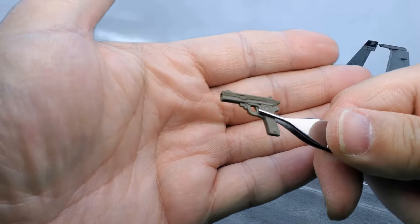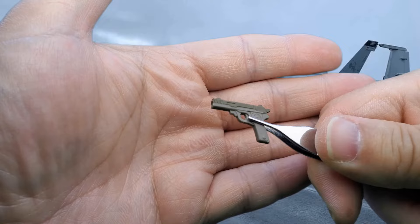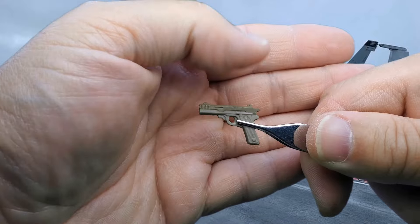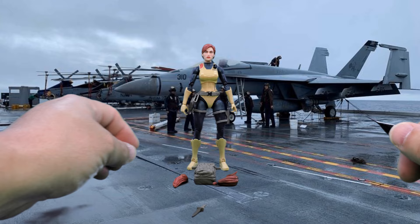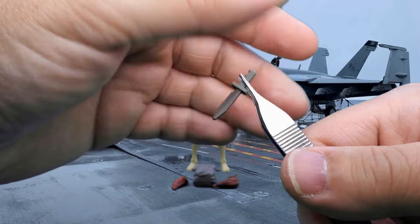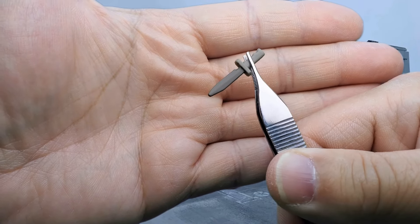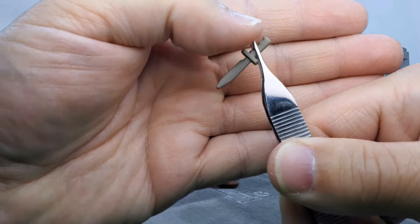She also has a sidearm — she doesn't have a holster for it — and the same holds true with the molding: there's one single paint app across the top and the rest is molded in green. It may be the reverse, though — this could be the plastic and that could be the paint app.